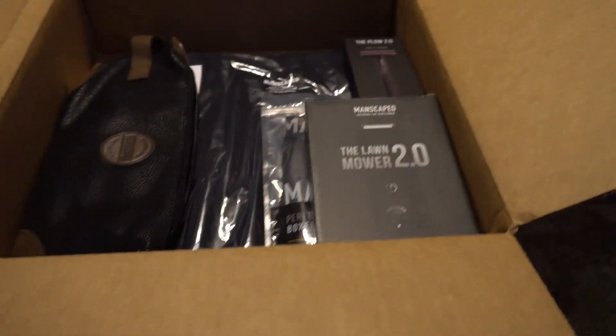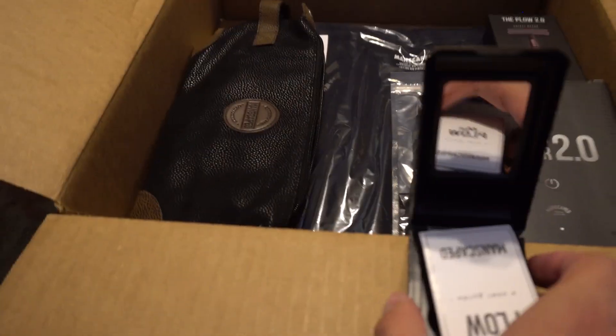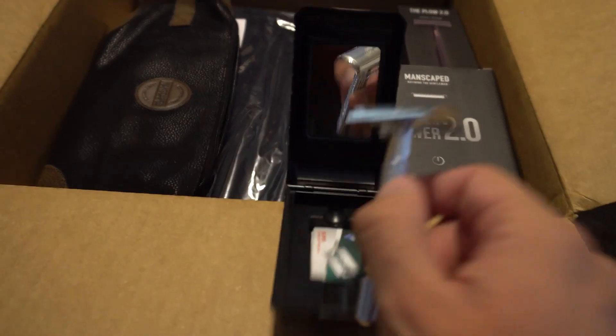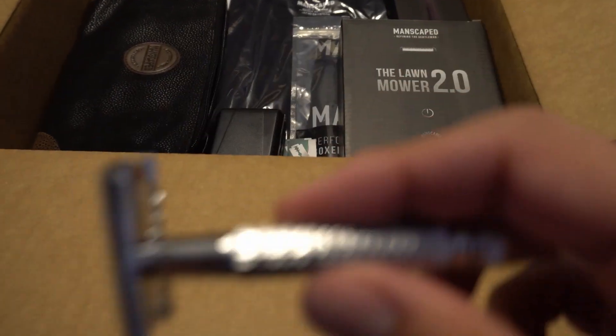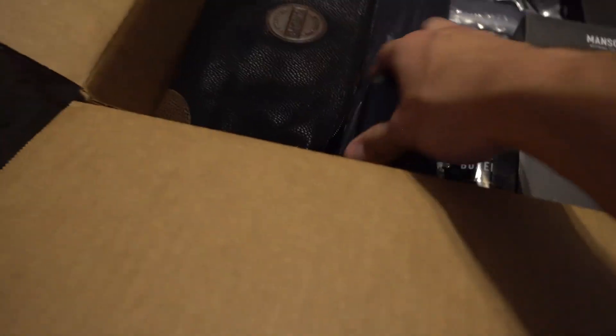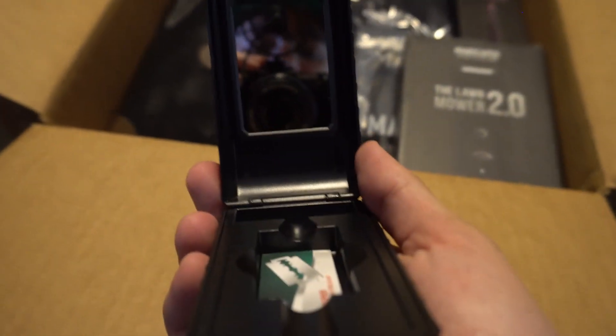Let me open it up one-handed. It has a mirror inside, and then the razor itself — it fell but here it is. It's a straight razor that fits into the case, and the blades come in these small individual packages, which is pretty cool. I'm going to try it out today since I need to shave my face anyway.